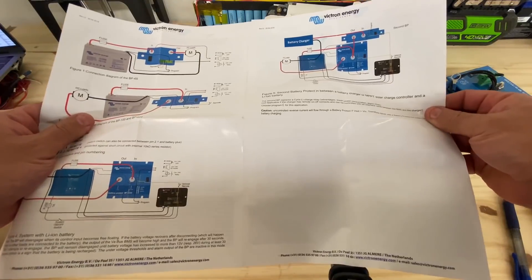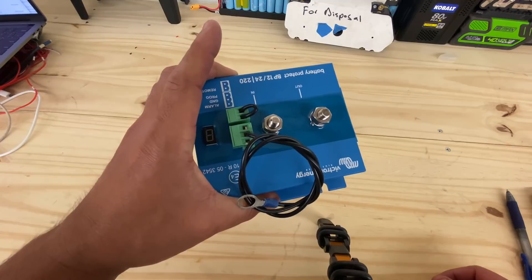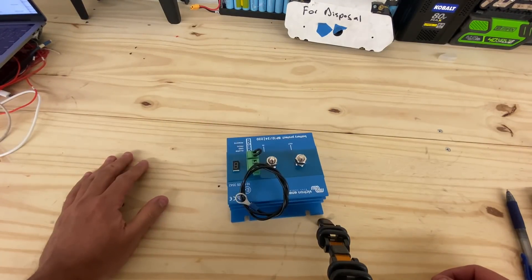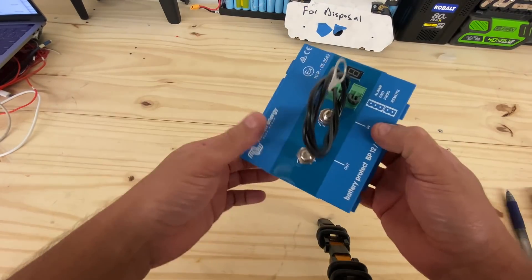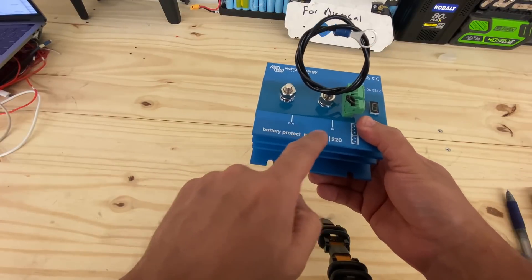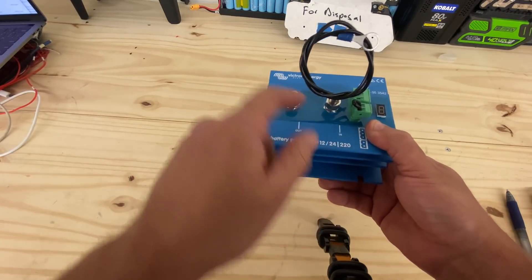They can sell you two pieces and make more money, I guess. Well, that's stupid. This thing right here is not going to work for what I was trying to do, because I'm not going to buy two of these — it's kind of expensive, over 100 bucks — and it only seems to work one way: in this way, out this way, but not bidirectional.